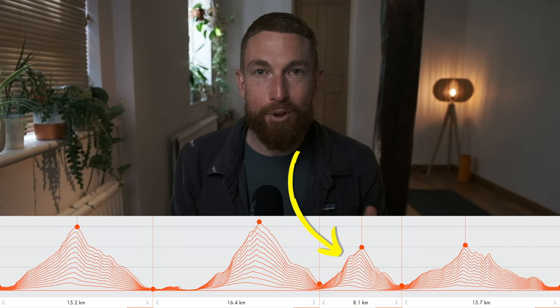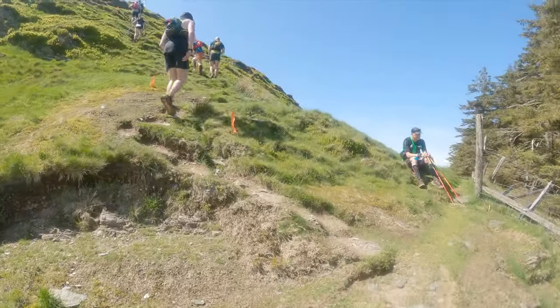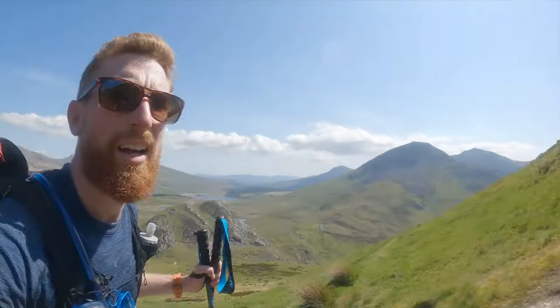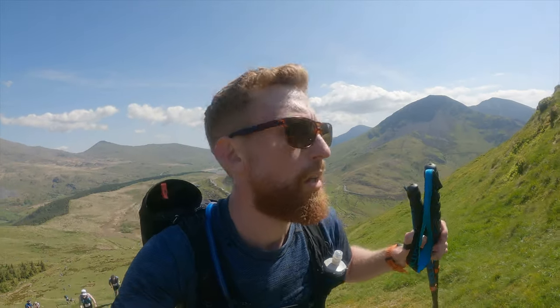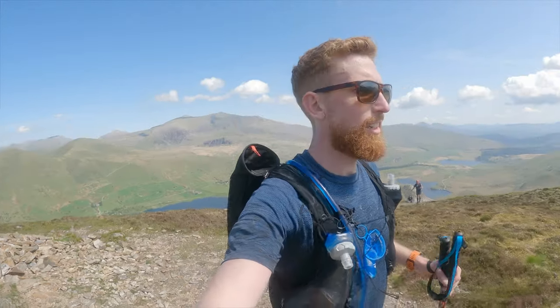Next up is Mynydd Mawr, which is the shortest climb of the race — but do not be fooled. There is an incredibly steep section in the middle that had me taking steps just about six inches long. My personal rule during the race was that I was allowed to stop at aid stations but always wanted to keep making forward progress between them. This third climb almost brought me to a standstill, and there were many people sitting at the side resting their legs — this is where you find out whether you've been sensible on the previous climbs.